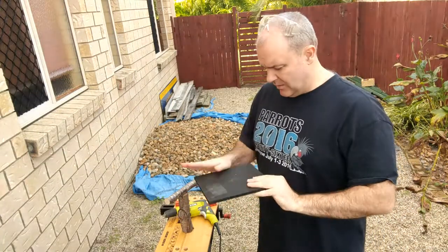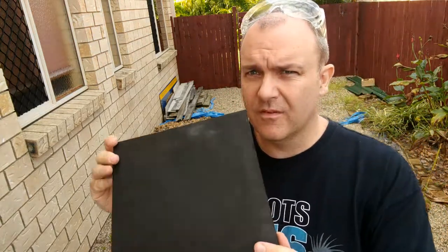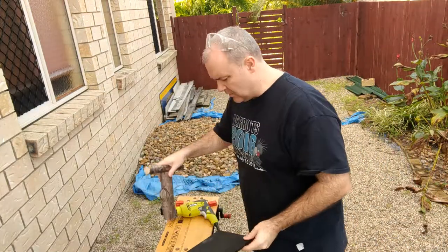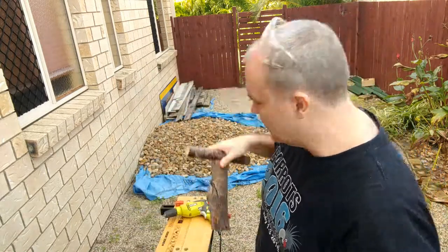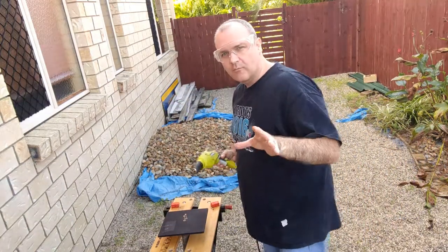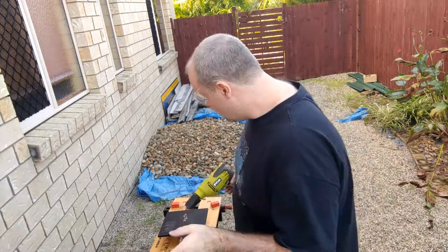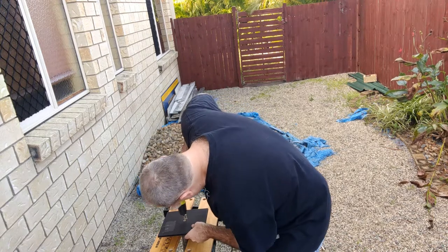As you can see, the painted MDF board has come up fairly well — just a quick bit of water-based black paint. We'll screw this on here and we will have the t-perch. I've pre-drilled these holes just so we don't get any splitting in the wood; not necessarily needed but it pays to be careful. Let's drill these in.